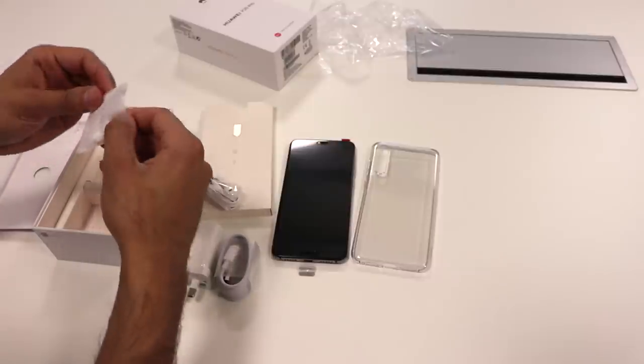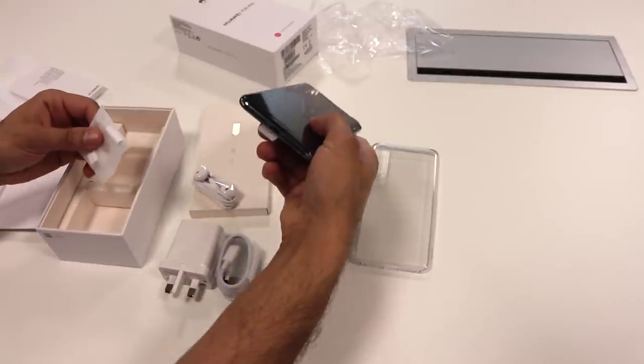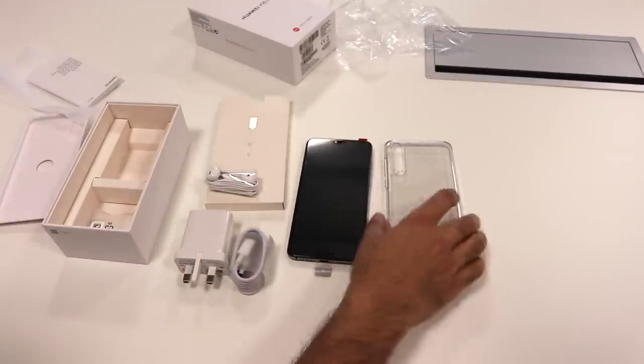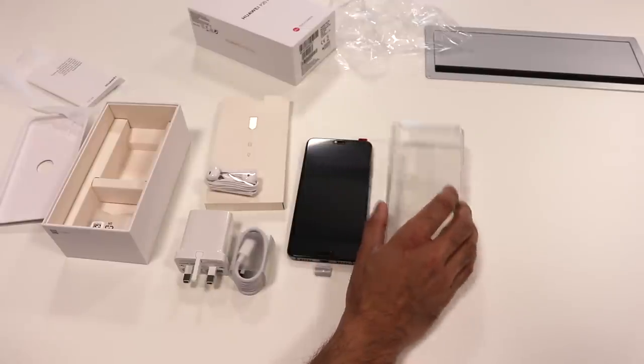And of course you've got your headphone adapter as well, because there's no headphone jack on this phone. That's pretty much everything in the box — pretty straightforward. I do like the fact that they give you a clear case, which is awesome, so that's a really good plus point from the Huawei P20.